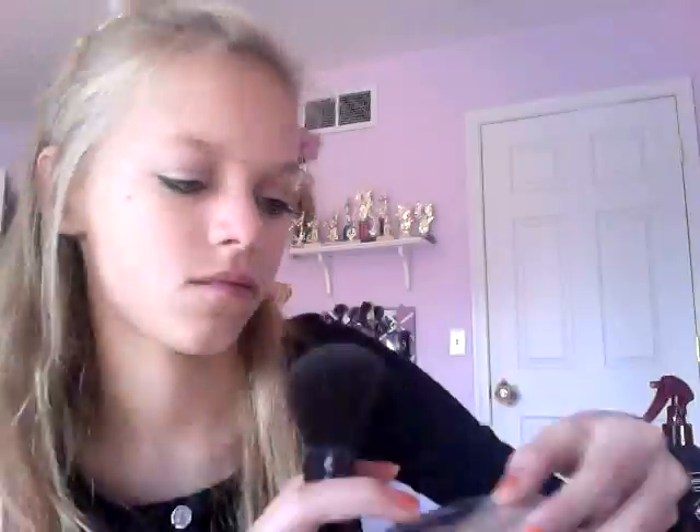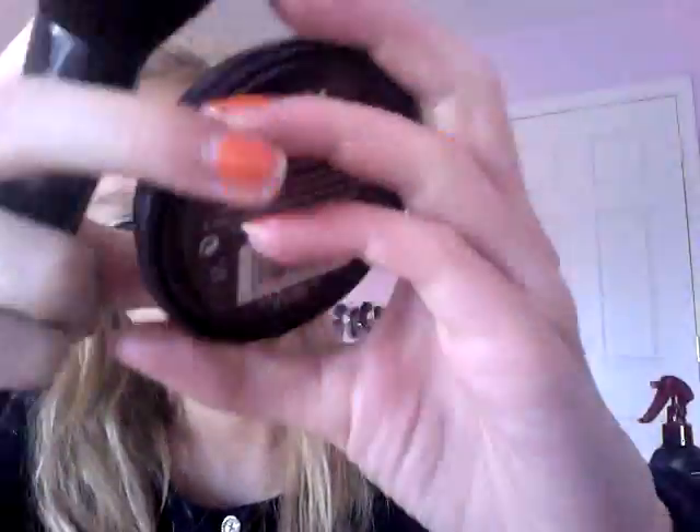I'm going to take my E.L.F. Complexion Brush with my Rimmel Stain Matte pressed powder in the color O4 Sandstorm and apply that all over my face. Then I'm going to take my NYC Smooth Skin Sunny Face Powder bronzer and apply that in the 3-motion on my face. Make sure you blend into your neck area too.